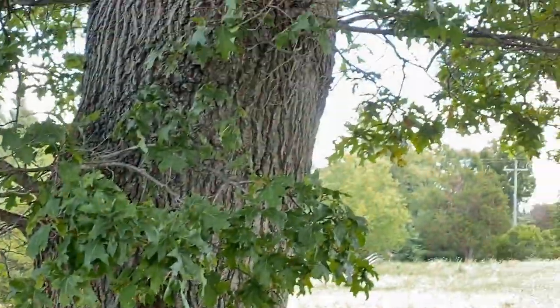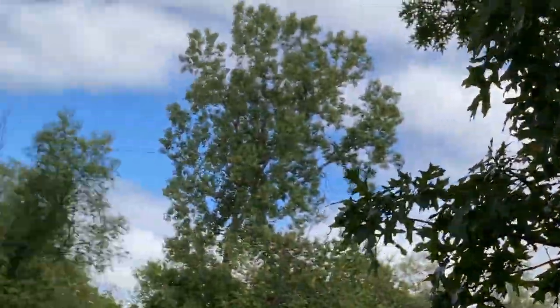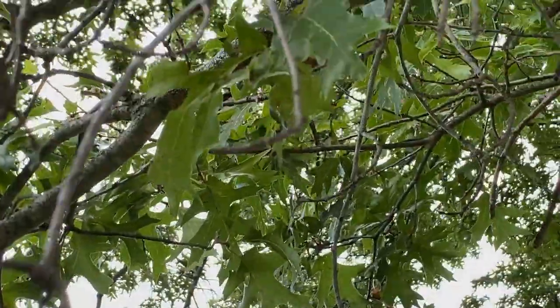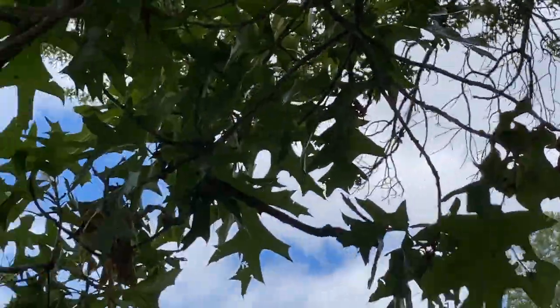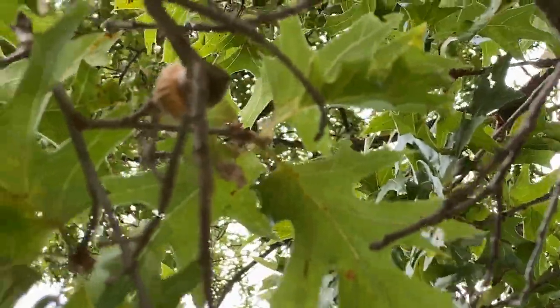I honestly wouldn't be shocked if this is a hybrid of some sort, but I can't bust out any machinery to confirm that, so we'll just leave it at Quercus ellipsoidalis.